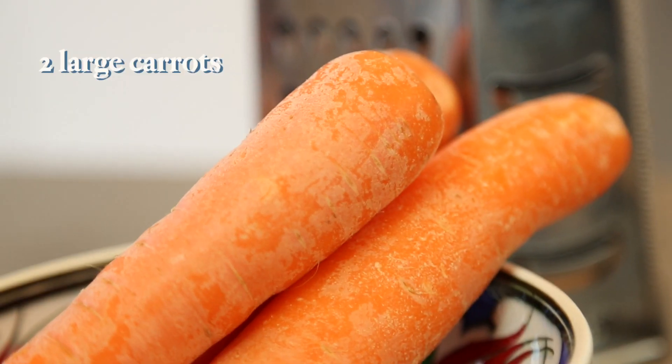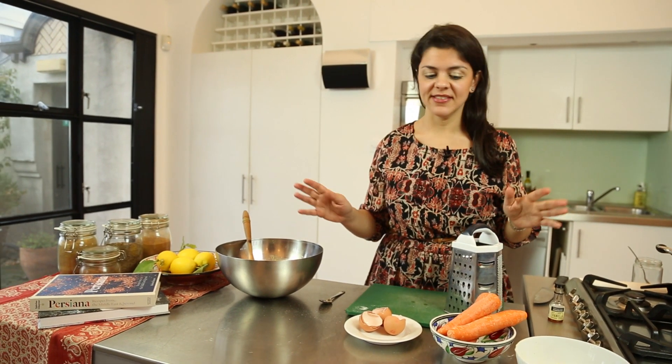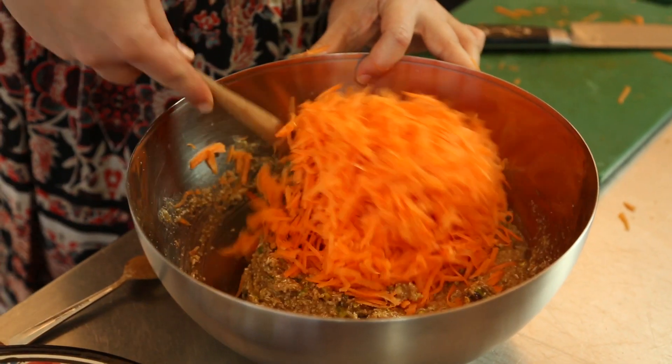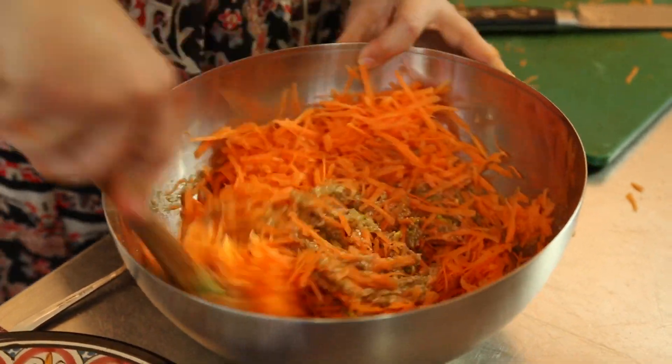You need two reasonably sized carrots — you don't want any giant carrots, franken carrots as I call them. Grate them straight in, and then give everything a good stir. Looks like a bit of a carrot salad, but it makes for a really nice cake.